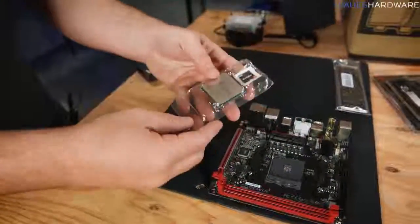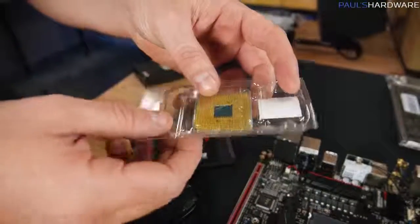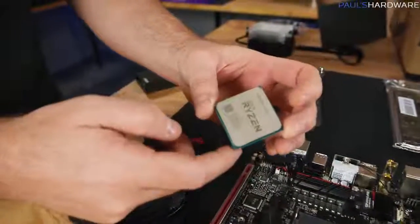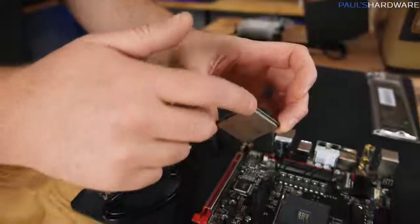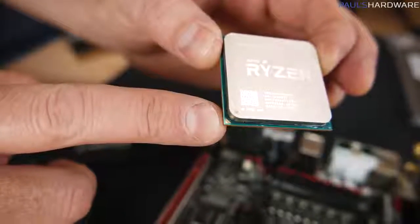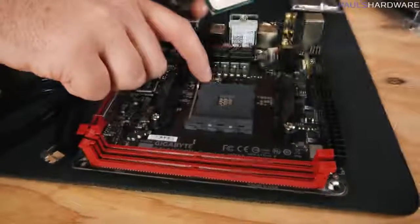The CPU comes in a little clamshell to keep it protected. Bear in mind there are a bunch of pins on the bottom that are fairly delicate — you don't want to bend those. The CPU itself should ideally be handled by the edges to minimize contact with the top and the pins on the bottom. That's simply to keep oils from your fingers off it. The main thing we're paying attention to is the orientation of the pins.